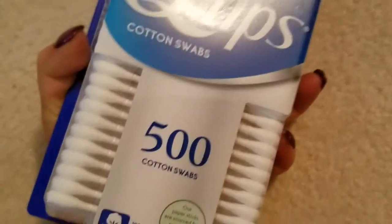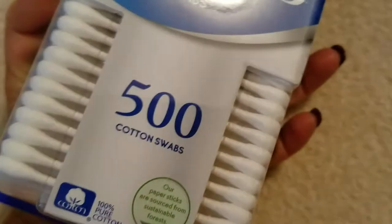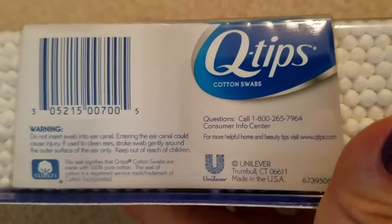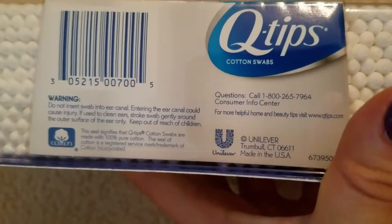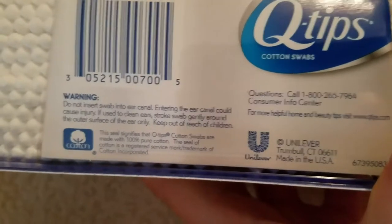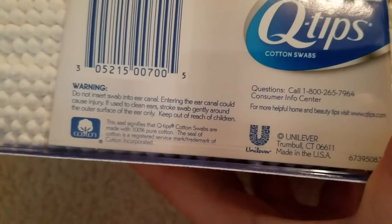This is Q-tips cotton swabs, 500 count. The cotton label says 100% pure cotton — the ultimate home and beauty tool. On the side it says you can call the consumer info center with any questions. There's a warning: do not insert the swab into the ear canal, as entering the ear canal could cause injury.